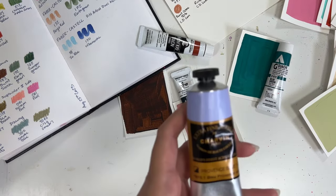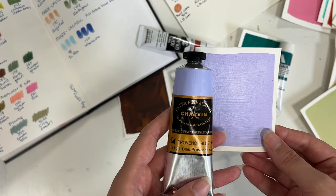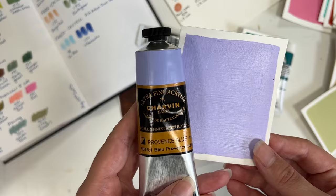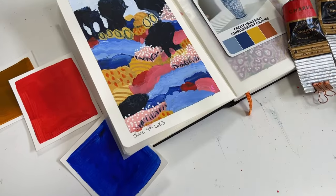Now some brands actually do paint on their labels with the paint that's going to be in the tube, so that's really nice, but not all brands are like that. So you want to be able to see the true colors of the paints that you're using.